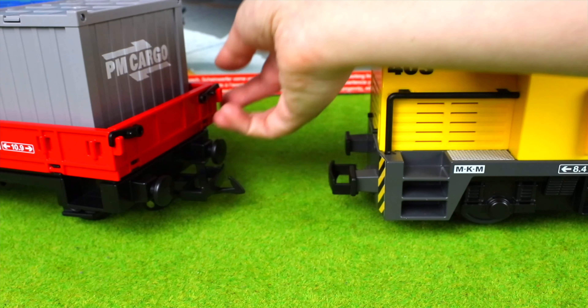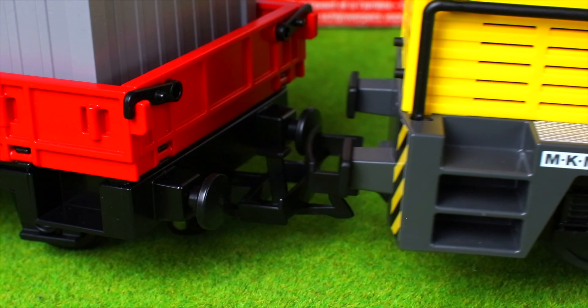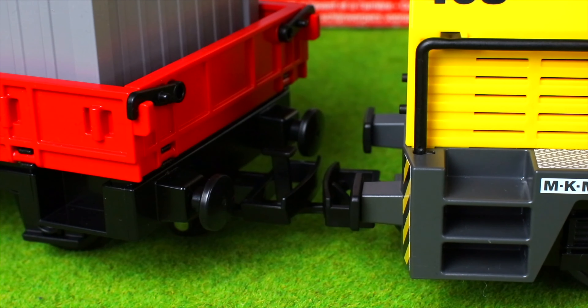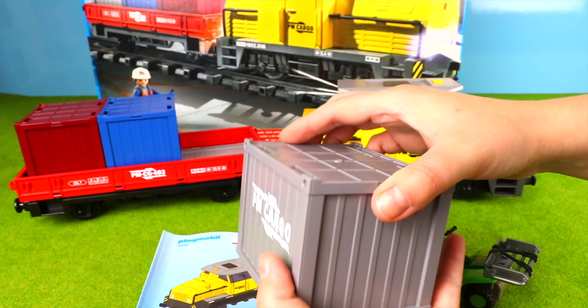Now I'm going to open it up. I'll be adding a little bit and I'm going to use the brush. I'll go to a little bit and use the brush.